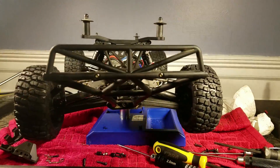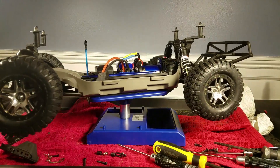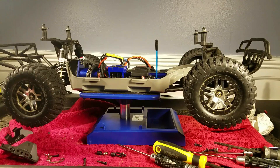Low center of gravity chassis installed. All in all, the whole kit took me around three hours to put on, and that was definitely extended due to some problems.